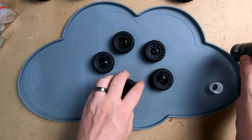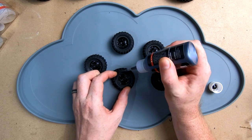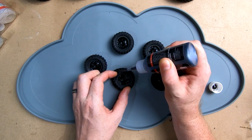Now we're going to do the little 1/24 scale ones. Having this fine nozzle is going to really help. Same process as before - just dab it in the four corners.